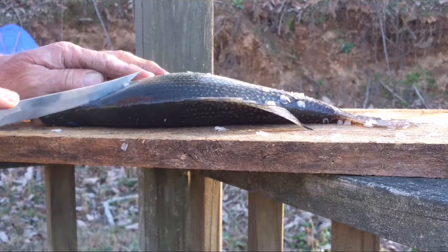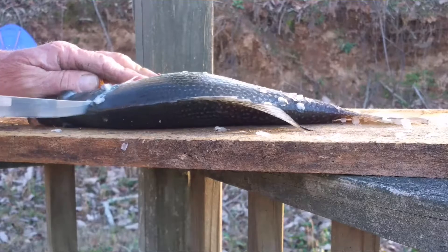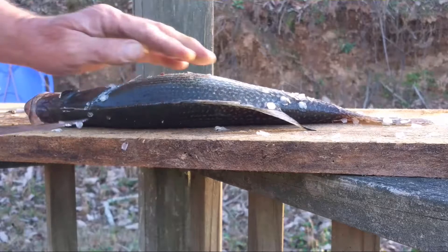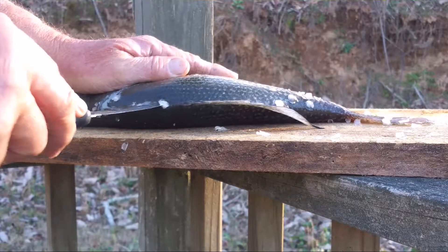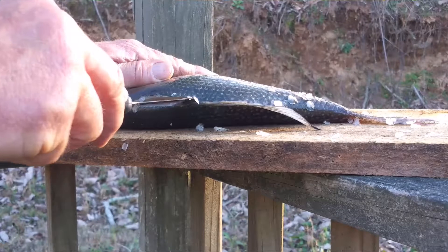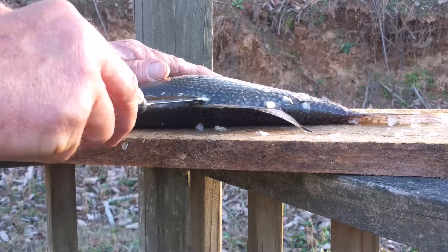We're going to start with a very important, very sharp knife. Cut right around, and you can feel the backbone. Take your knife right in to the backbone. As you can see, I'm going right down the dorsal fin. As I go down the dorsal fin, I am poking the rib cage. Then you'll all of a sudden get to where there is no rib cage.